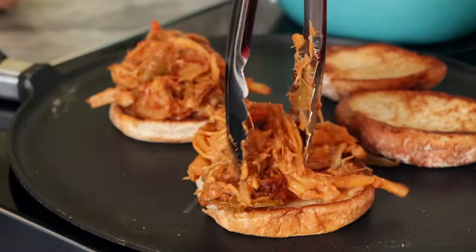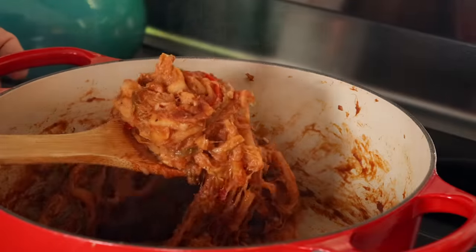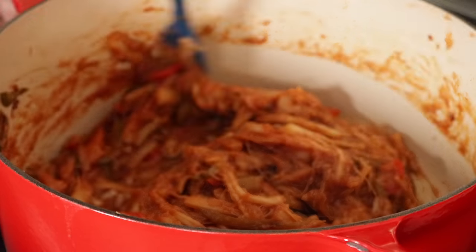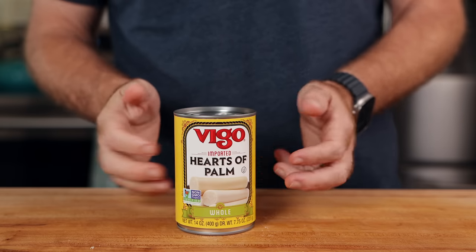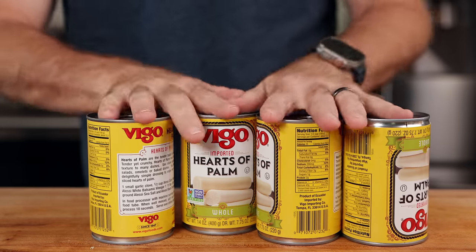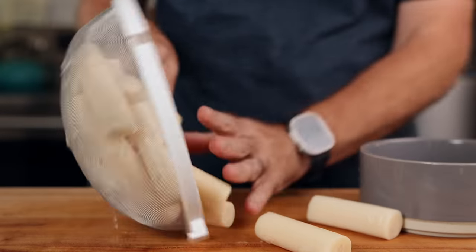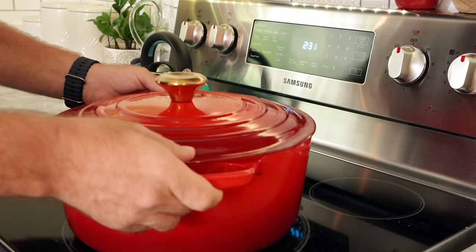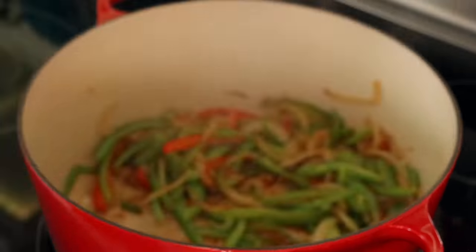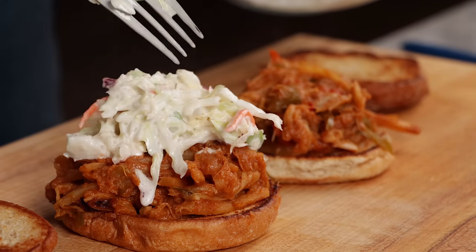This is the easiest dish to serve at your upcoming barbecue or picnic that will please everyone — meat eaters, vegans, vegetarians. You make it with hearts of palm, which is really easy to find. Almost every grocery store has this can. You can make it in one pot, a crock pot, a Dutch oven, and almost all of the time is just it simmering. The prep is only about 10 minutes.